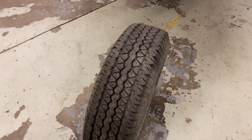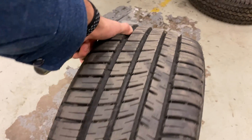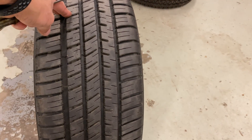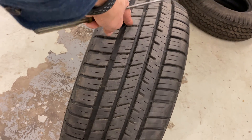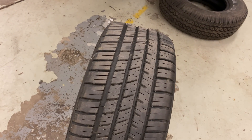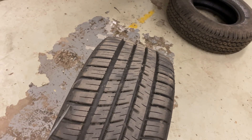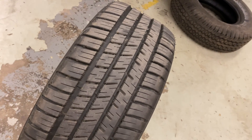That leads me to my next type of tire: the asymmetrical tire. The asymmetrical tire is unique because it is not a directional tire, which I will be talking about right after this. It is a tire with a pattern that's not the same on both sides. There is a pattern on this side and a pattern on that side, but if you split it down the middle like you would on a symmetrical tire, it is completely different.